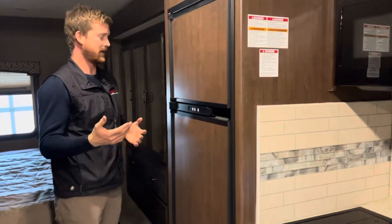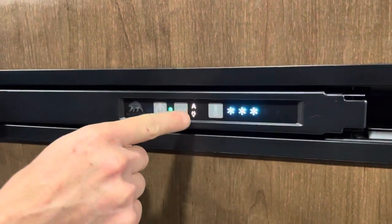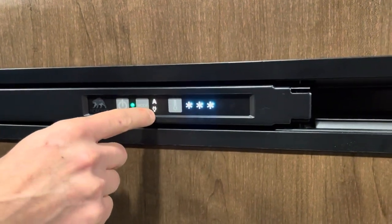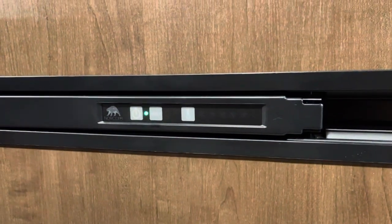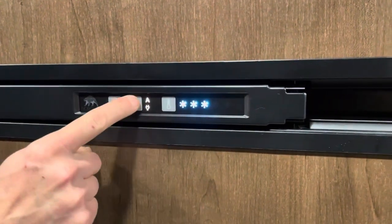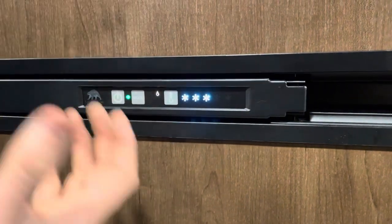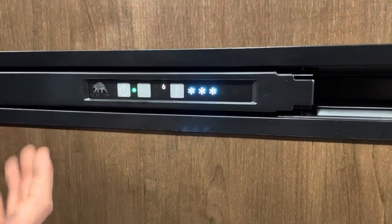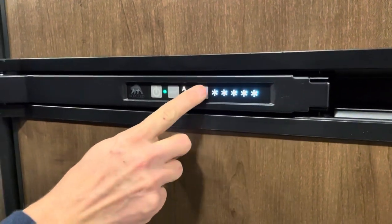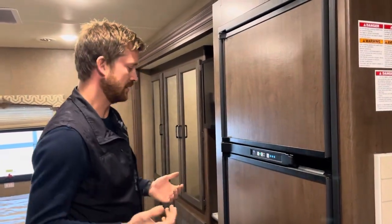Your fridge is an automatic gas-electric fridge. We recommend always leaving it in A for automatic mode — in automatic, it will always run on electricity when available, but if electricity is lost it will automatically switch over to propane. You can override to only electricity or only propane. You might find this fridge actually cools down a little faster on propane than electricity. There's also a temperature adjustment: 1 being warmest, 5 being coldest — usually start at 3, adjusting based on ambient conditions.